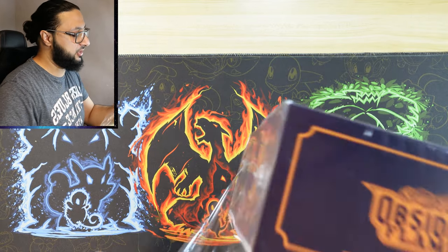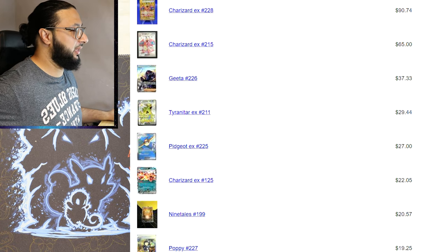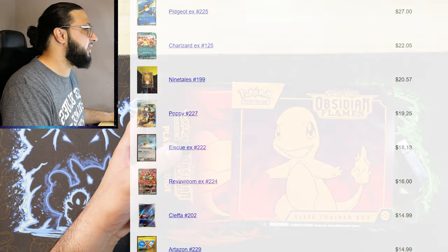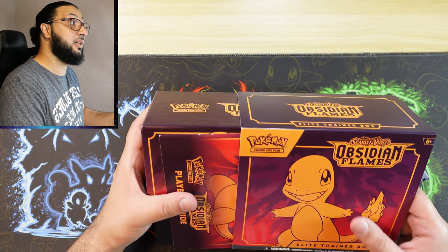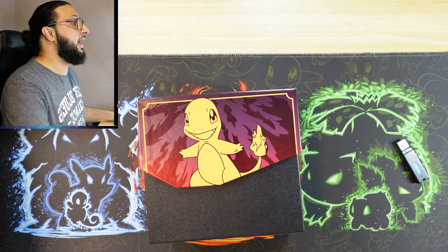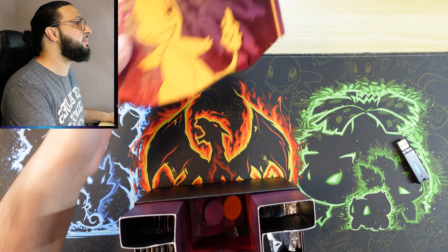I know a few of the chase cards of course. You've got the four Charizards, you've got Geeta the trainer, Tyranitar, Poppy who's also a trainer, and Ortega which looks like a decent card, Vespiquen EX, and Ice Q EX.